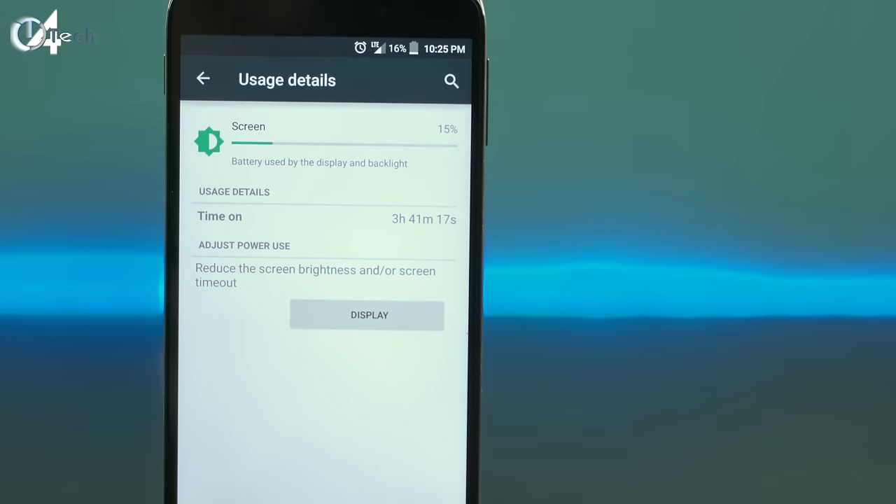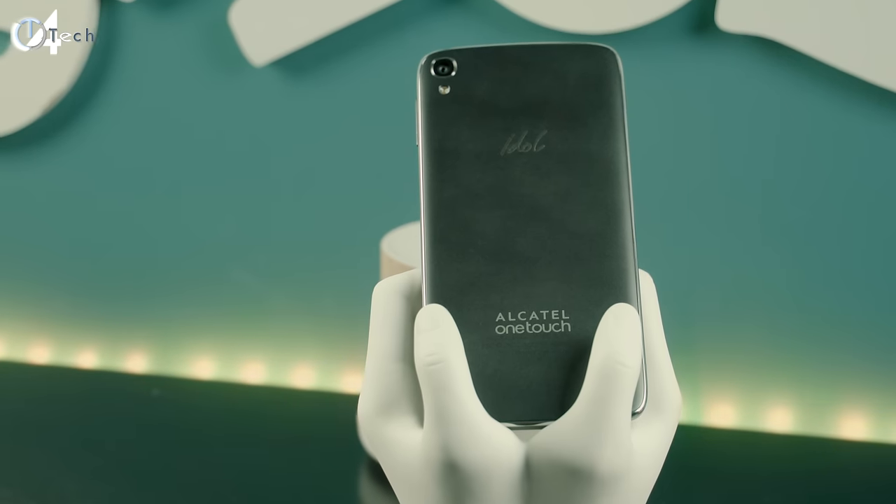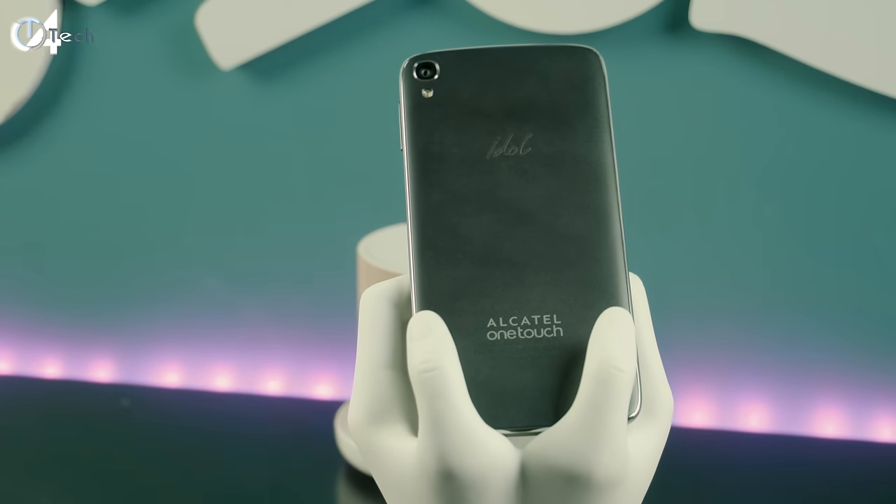To power all this, the Idol 3 is packing a 2910 milliamp-hour battery and I found the results to be more than stellar. I'm getting anywhere between three and a half to four and a half hours of on-screen time, and that's not bad considering the price of this phone. It's not going to give you third-gen Moto G kind of battery, but the 1080p display on this phone is beautiful and it'll give you enough battery life. Standby time is not bad either.